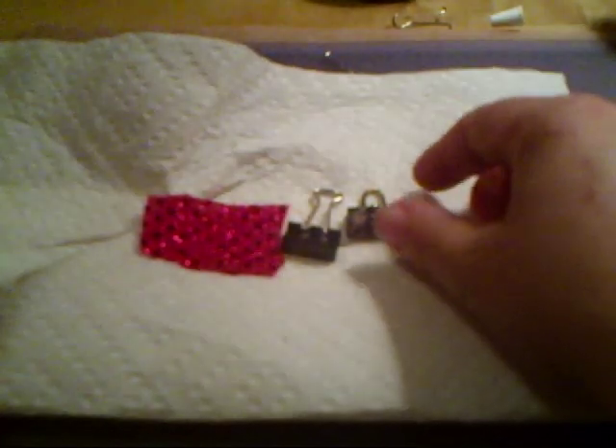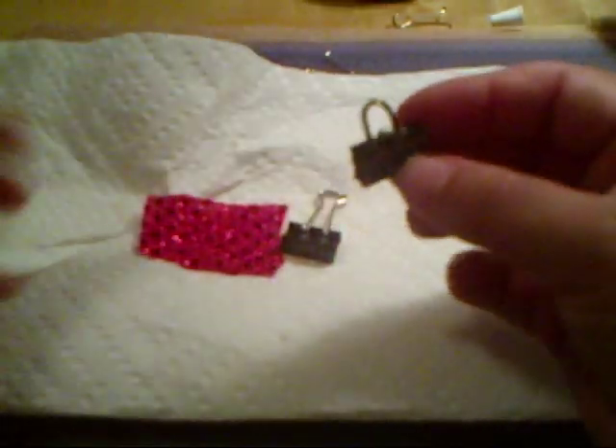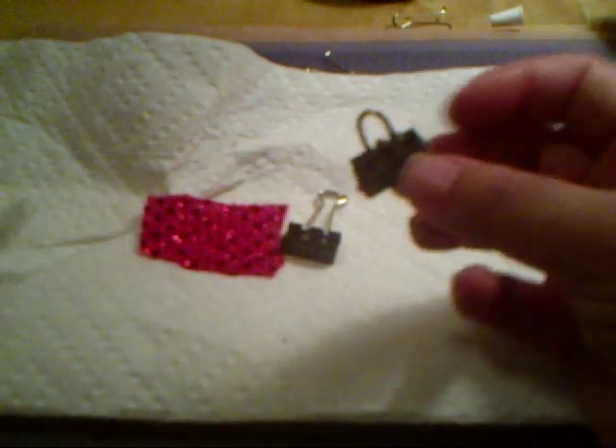Hi everybody. I'm going to do a tutorial on making my homemade binder clip purses. Like I told you before, I made these for my dollhouses, and I put them inside, like on the bedroom dressers or something. I like to kind of incorporate some of my ideas with scrapbooking, because I love both of the hobbies.